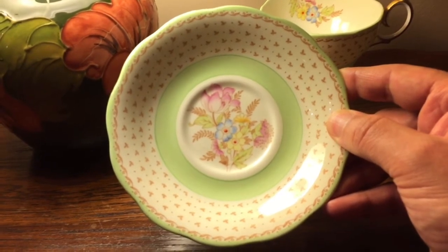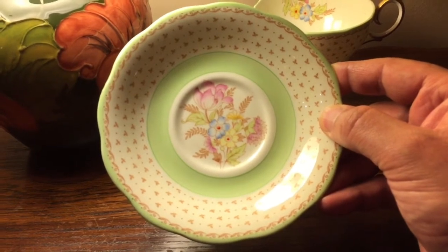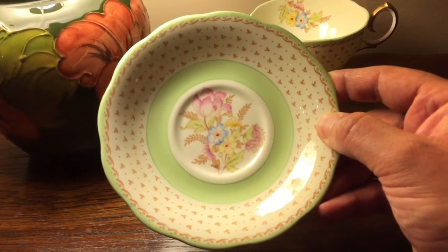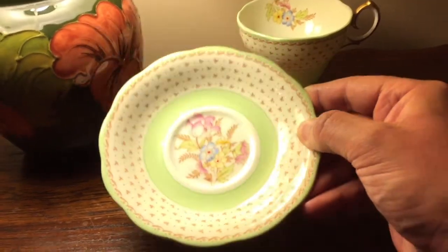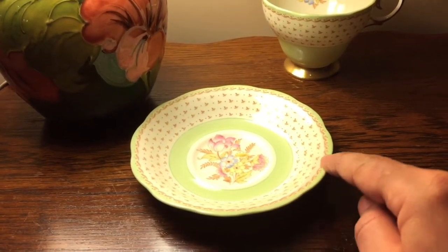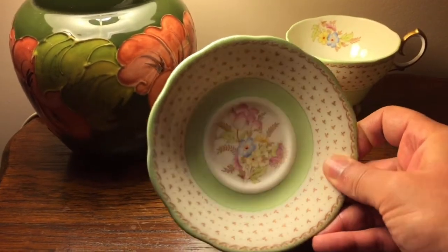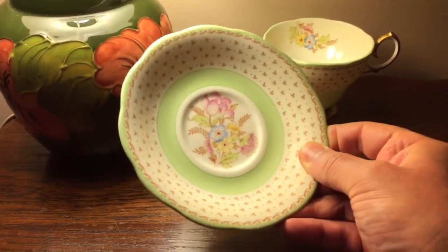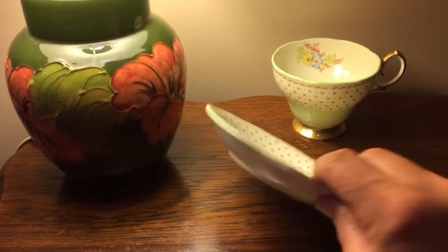The medallion of the saucer is surrounded by a beautiful jadeite green color with a fleur-de-lis pattern, and then finished off again with a beautiful jadeite green border. I also love the scallop design — isn't that gorgeous? Let me bring it up and show you this side angle — a beautiful scallop design.